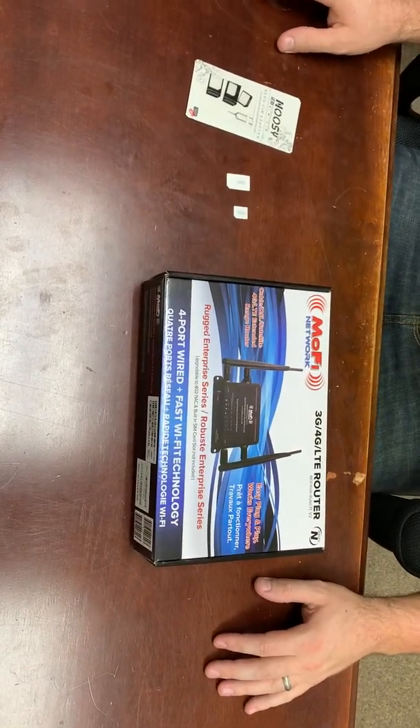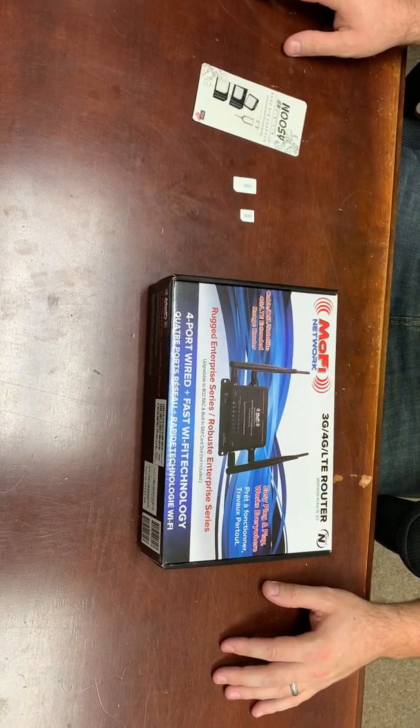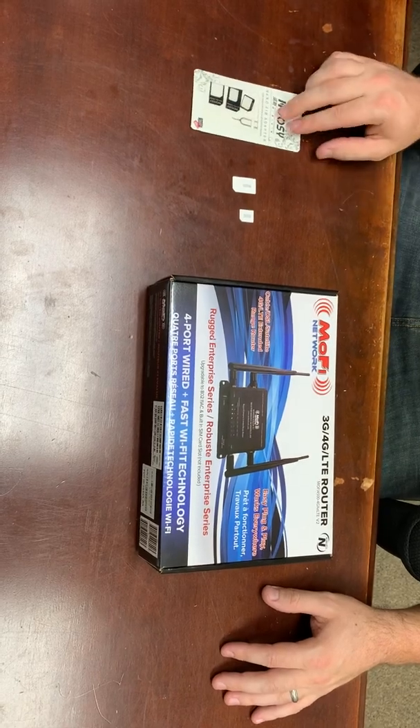Here's a quick how-to on how to work with a MoFi 4500. We're going to unbox it, set it up, and show you how to either change out or do a new installation of a SIM card.